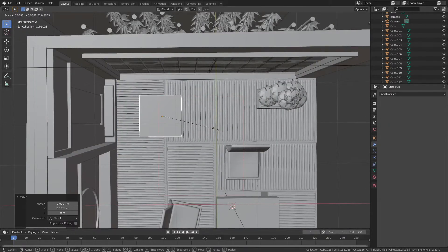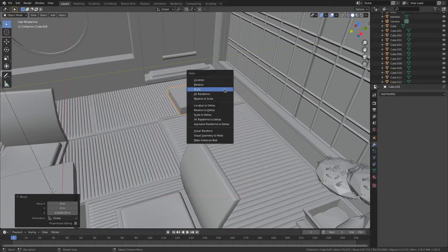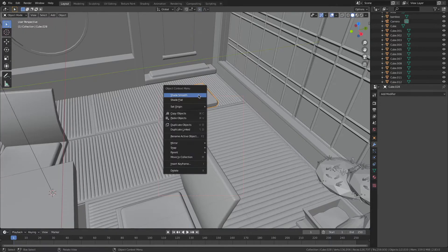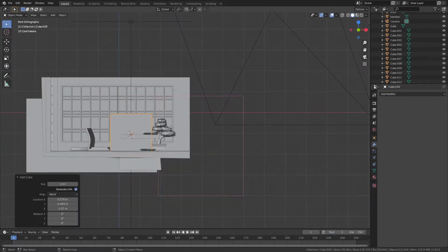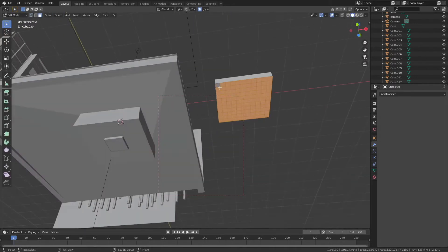I realized that it was a bit empty, especially from the camera view — you can see that it's kind of empty and a bit lonely. Nothing much is going on in that corner of the room, so I decided to add a little reading corner there. The cushion is made almost exactly like the chairs as well — very simple, very easy.